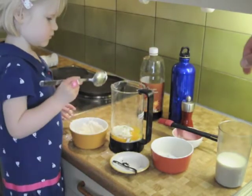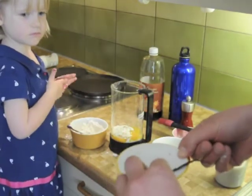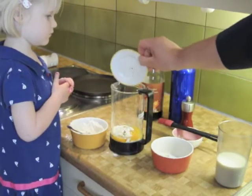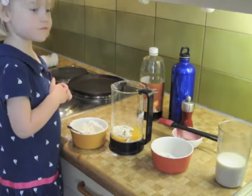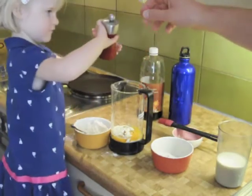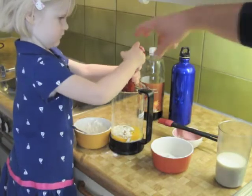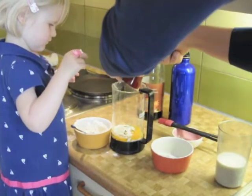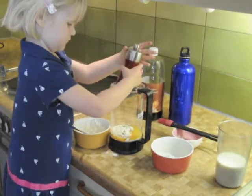We already shaved off some of the vanilla — we don't have vanilla extract today, we're using raw vanilla, so that's going in there. Helena, a little bit of salt please. We're using pink Himalayan salt for this. That's enough — there we go, we're good.